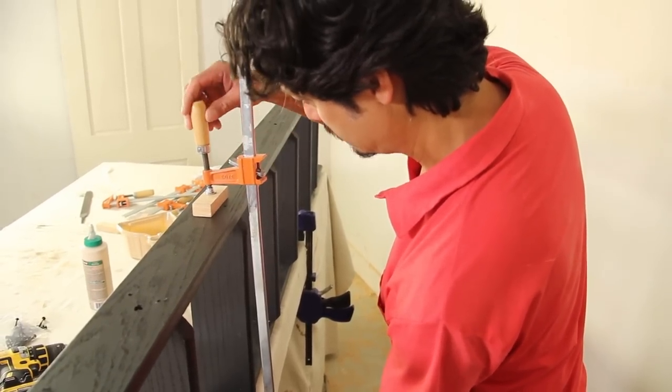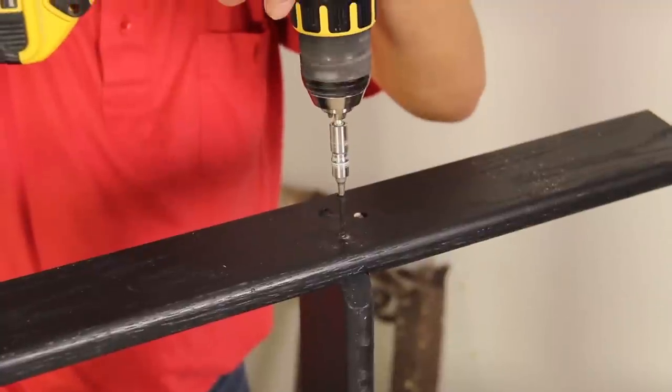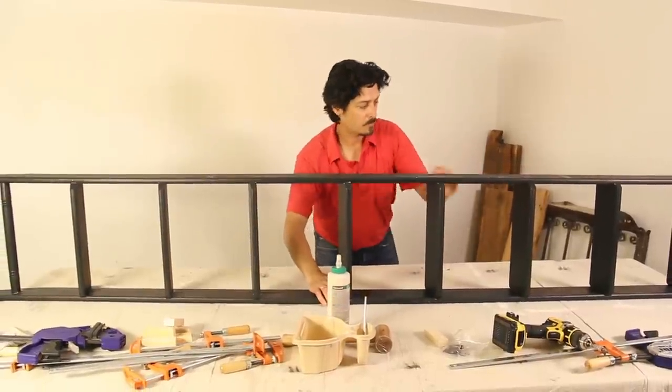While the glue is setting, clamp the ladder assembly together and drill through the pilot holes in the handrails and into the end grain of the treads. Drive the screws in place. Carefully flip your ladder 180 degrees, clamp it down, and attach the second handrail in the same way.